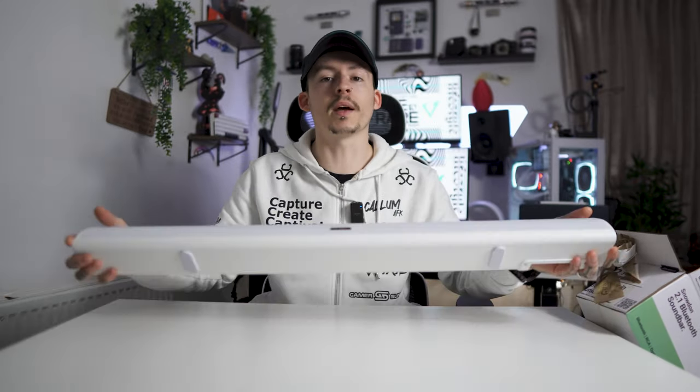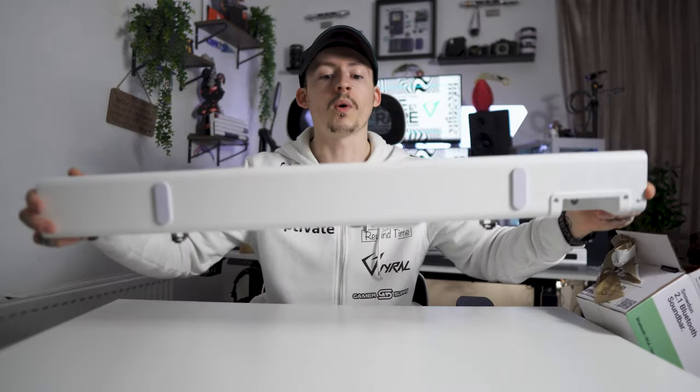I'm going to start letting you guys go in the description to check the price, and while you're down there, leave a like, subscribe, and hit the notification bell. But for the price of this, it is amazing quality — the lightweight of it, the fact that you can actually hang it on the wall or just have it underneath the TV, it's cracking.